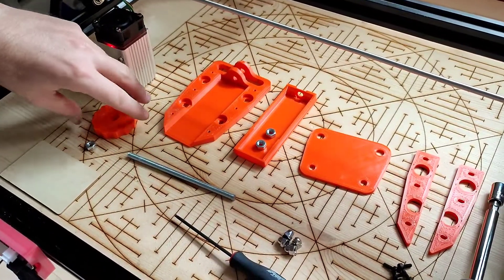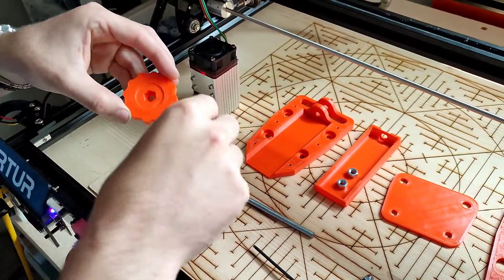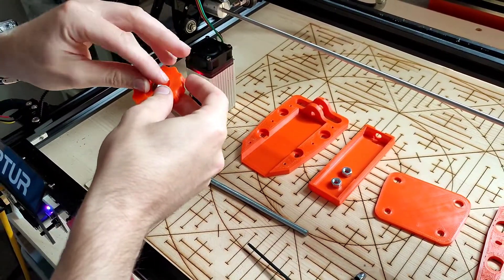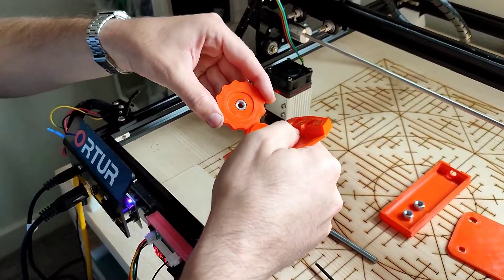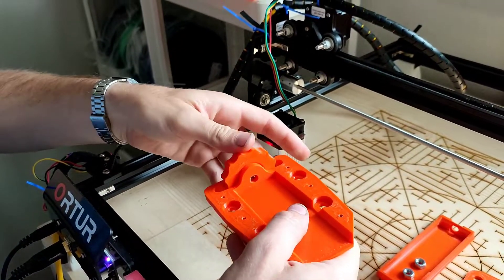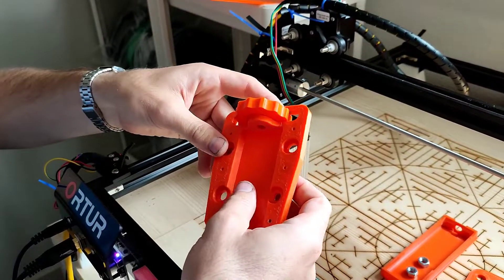So we'll start with the wheel here. You're going to take the M6 nut and stick it in the wheel, and then put it right into the back plate. It should snap into place, like that — and rotate nice and easy but still stay in place.